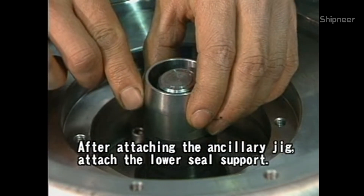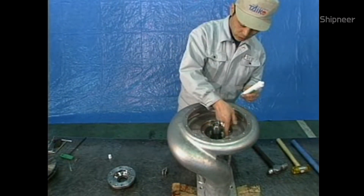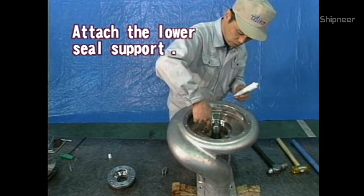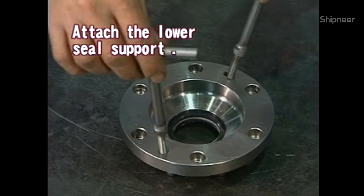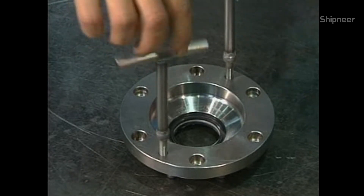Attach the ancillary jig. Lightly grease the inserting part to attach the lower seal support by means of the ancillary extractor.